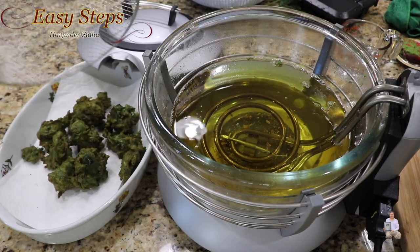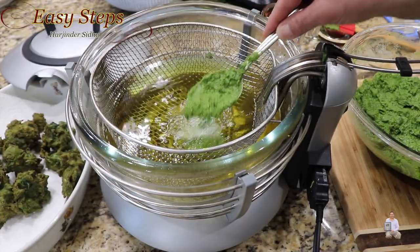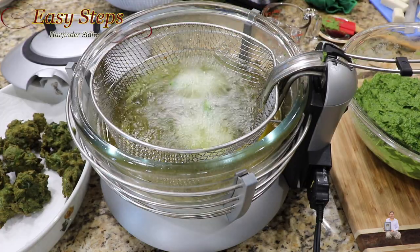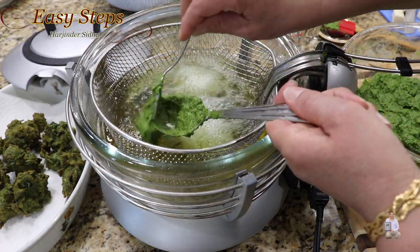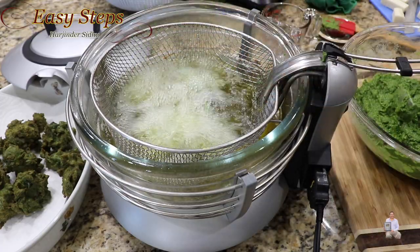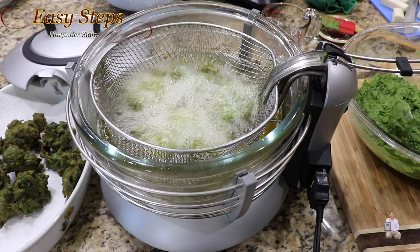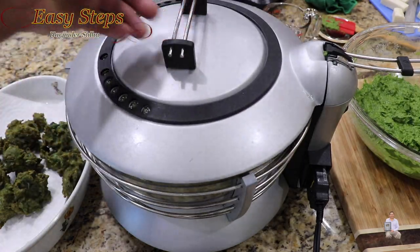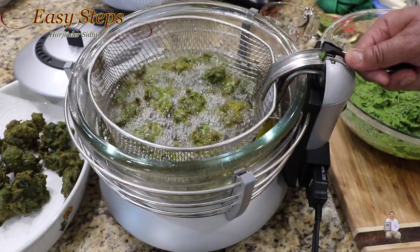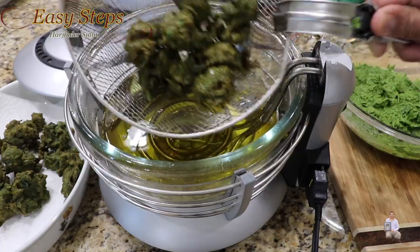Now we're going to prepare the second batch. If you're not used to going by hand, you can always use a spoon — and if it gets stuck, get a second spoon and just drop it in like this. Keep continuing making the spinach pakoda the same way. On the second batch I'll put the cover on and let it cook. As you can see the bubbles are very minimum, which is a good indication. The pakodas are nicely done — look how crispy and crunchy they are. Once the oil is drained, take them out onto a paper towel.